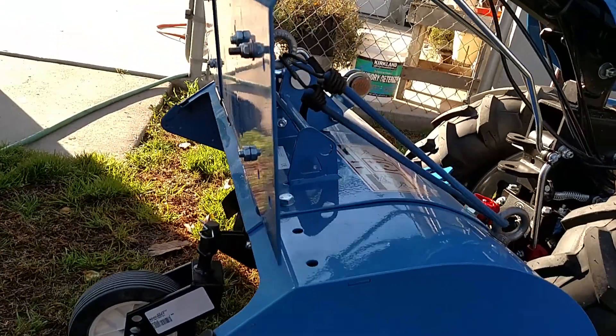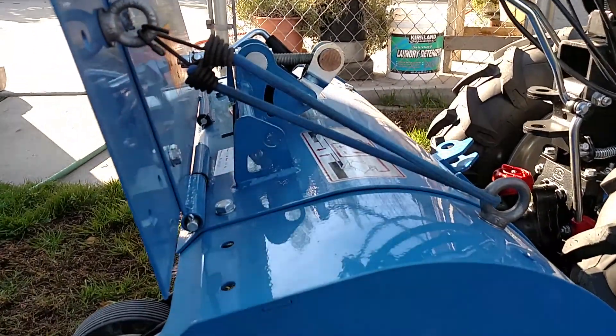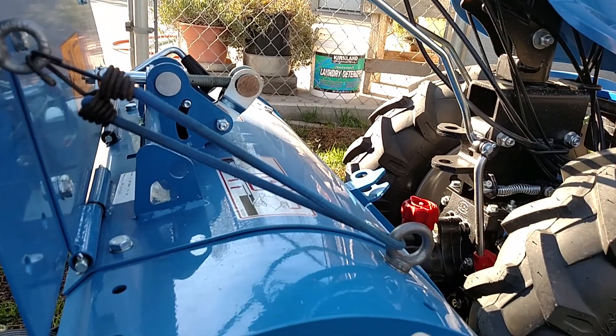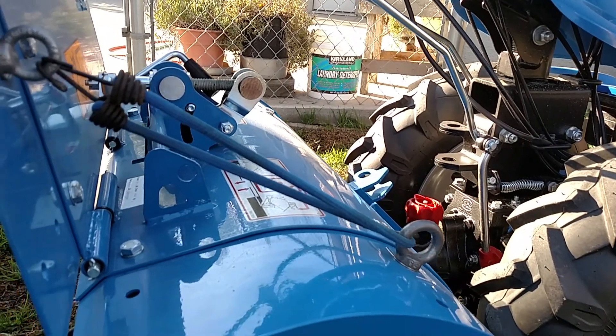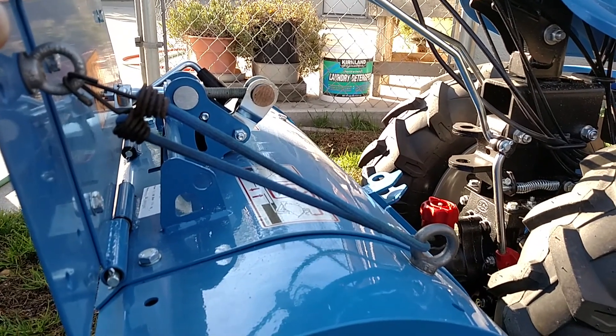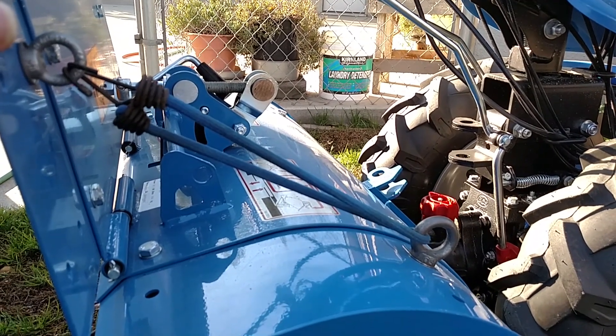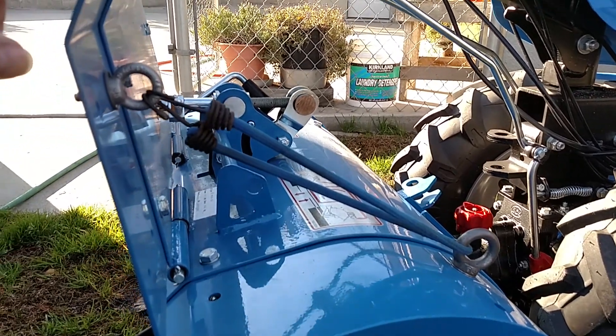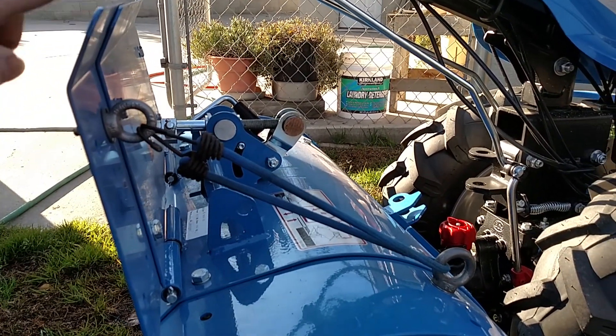On my tiller here I have installed these eyelets here that I have to hold the back up, so you can take the wheel off and put it back on. But don't run your tiller without having this down.